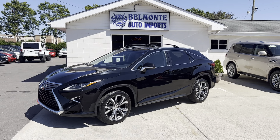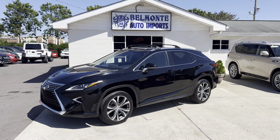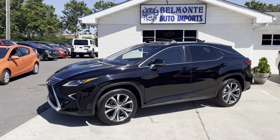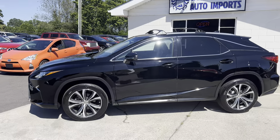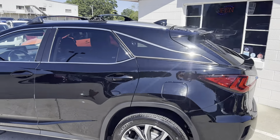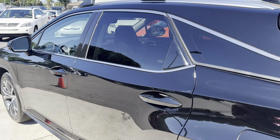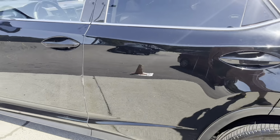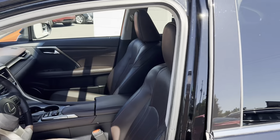Hey everybody, back at you again here at Belmonte Auto with a new vehicle for you guys to take a look at. Here we've got a 2016 Lexus RX 350. This thing is sweet. It is clean — we got it in black, it's got a chrome accent trim throughout, two-tone rims, and you know it's a Lexus so it's going to be nice. Let's go ahead and take a look and see what this thing has to offer.